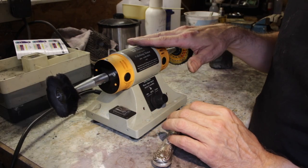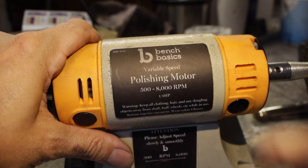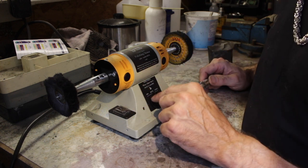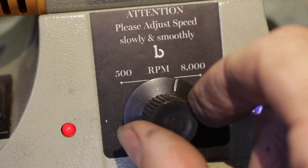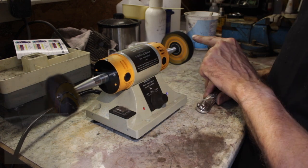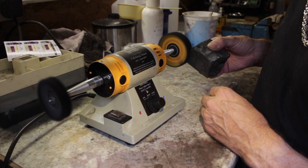This is the Bench Basics polishing motor by Pepe Tools, and it's absolutely fantastic. It has several advantages over my big bench polisher — firstly it uses smaller wheels, great for a delicate project like this; secondly it has variable speed, so I can slow it right down to 500 RPM all the way up to 8,000. And even at 8,000 RPM, notice how quiet it is. I'm using a firm mop with a little bit of Menzerna intensive polish.